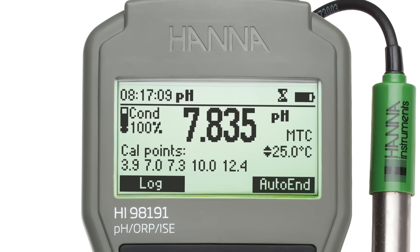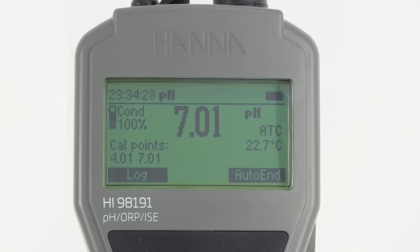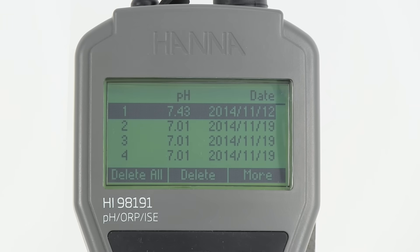Both meters feature a large backlit dot matrix display and dedicated keys for calibration, setup, GLP data, and contextual help. Logging data is easy with the simple press of a button.